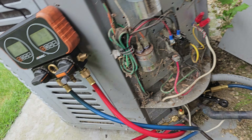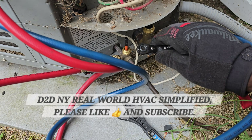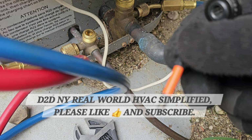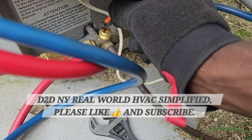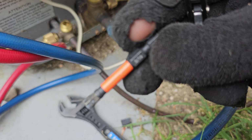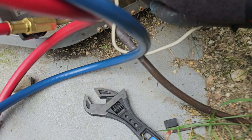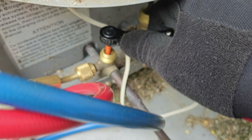Welcome to Real World HVAC Simplified. In this video we're covering pump down. So you can see here I have the allen key - that's what I'm using. You can use any allen key. This one right here is 3/16th. Make sure you tighten that down. Like I said, I've already pumped the system down.